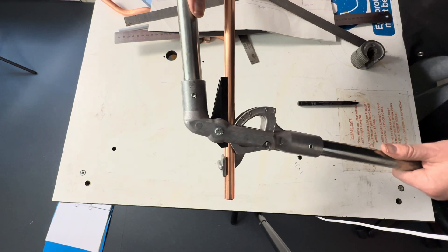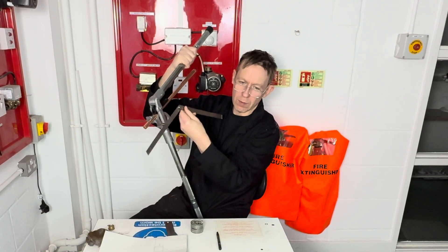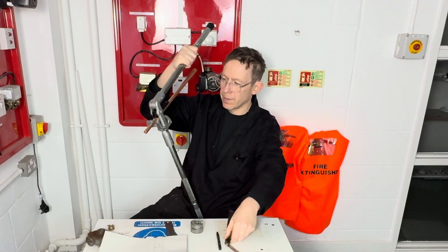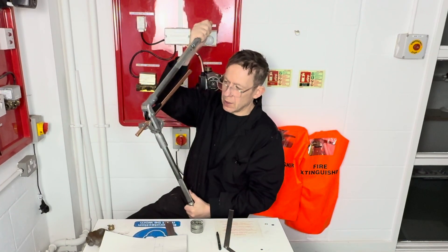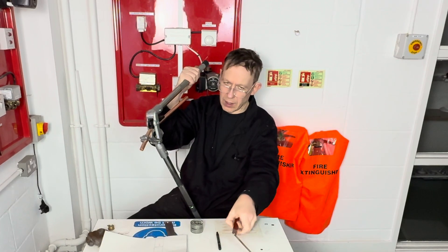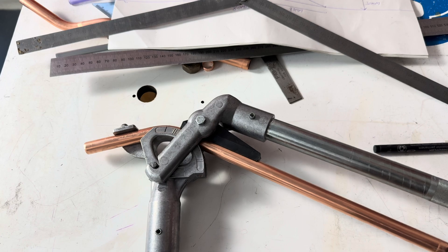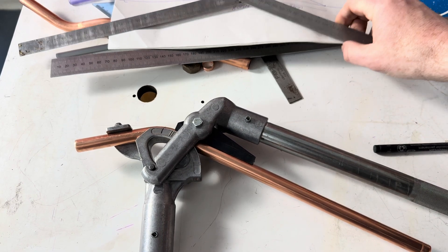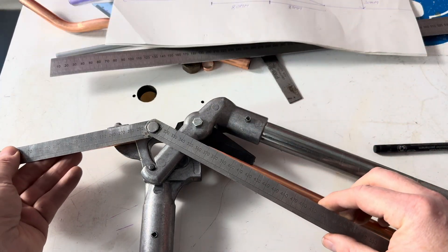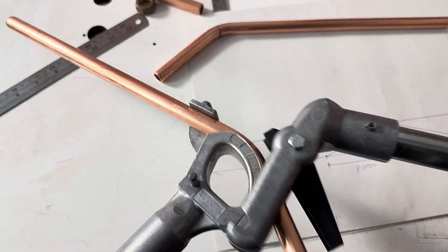Put the benders back together. Proceed to bend the pipe to this angle, nice and slowly. Keep checking it as you go — nice and slow, just keep checking it.